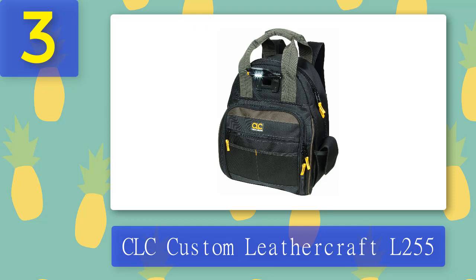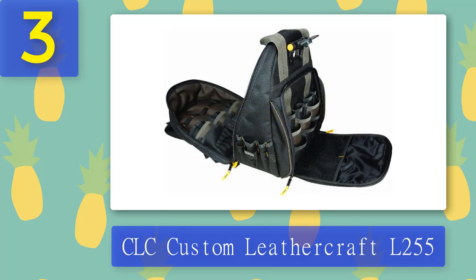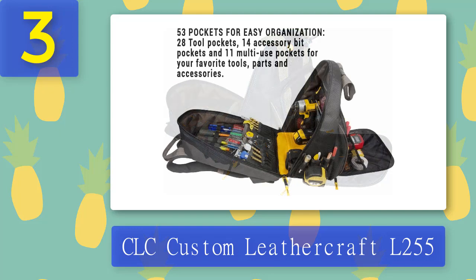Coming in at number 3: CLC Custom Leathercraft L-255. The CLC tool backpack is a more affordable alternative to the DeWalt model, and they feature many of the same capabilities. For example, this one comes equipped with an LED light in nearly the same spot and only features four fewer pockets, for a total of 54. Out of these pockets, 28 are designed to hold tools, 14 are meant for accessories, and 11 are multi-use.